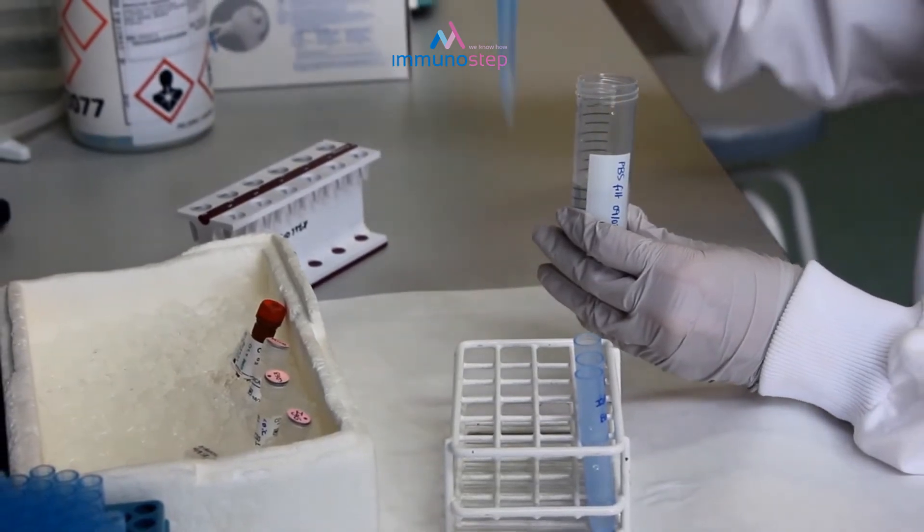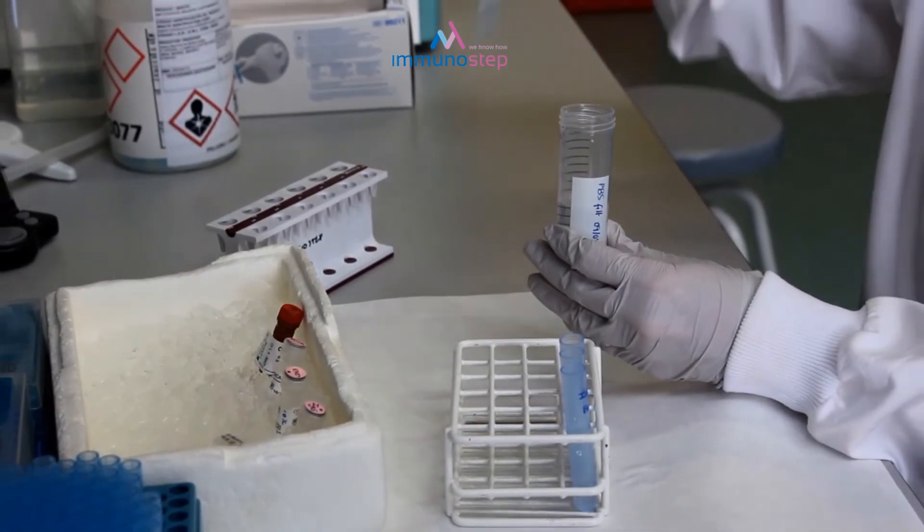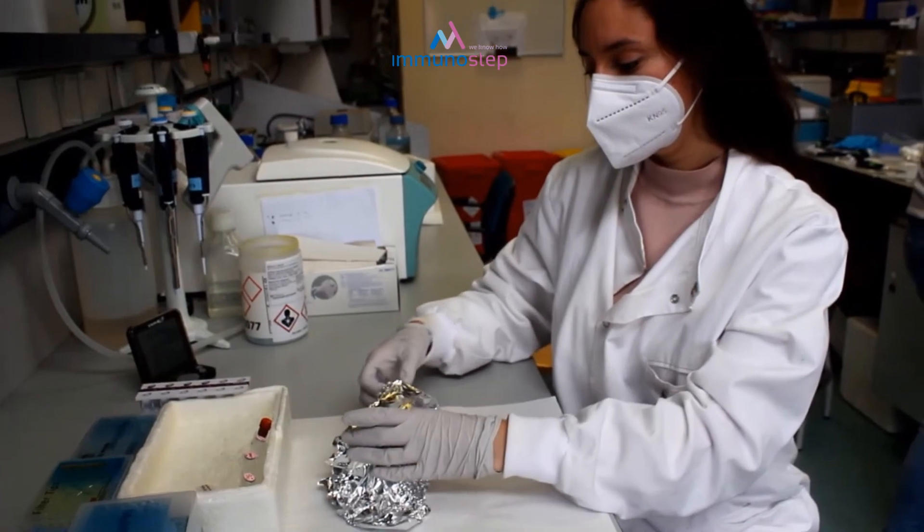Finally, we wash again with PBS, and we are now ready to analyze the beads at the flow cytometer.